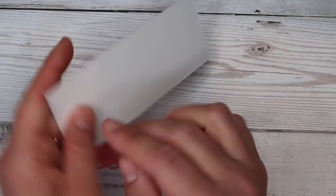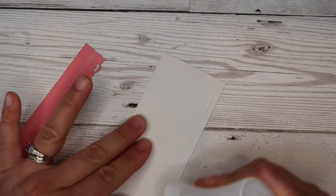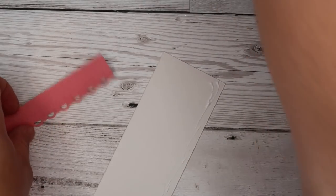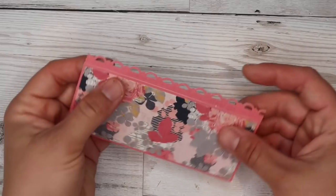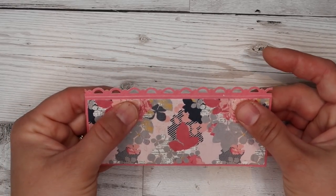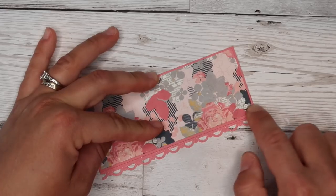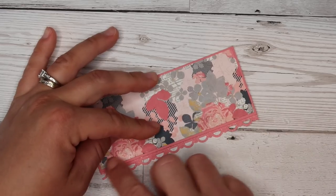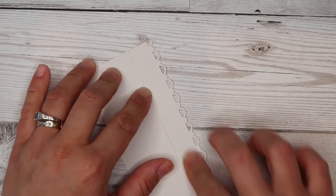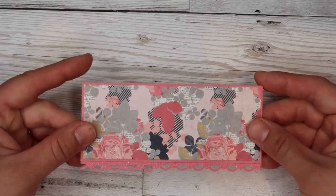I'm going to take my little strip and add some glue along that bottom edge so I can adhere that little strip to it. I will try and link everything below. I can't really link Stampin' Up stuff, but anything I've used from AliExpress or Amazon I'll do my best to link below. Always check out my description boxes because they'll always have loads of extra information in there. I've got a Facebook group — if you want to share what you've been making, ask to join, but make sure to answer all the questions otherwise I probably won't approve you.